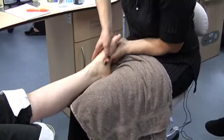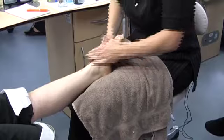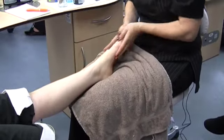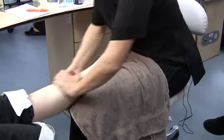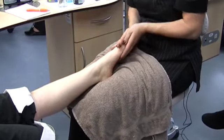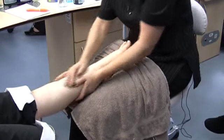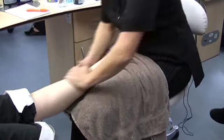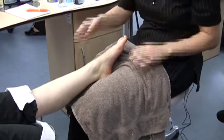Continue with your effleurage over the foot, about six times. And then finish with effleurage of the whole leg and foot, six times. And come off with your hands together.